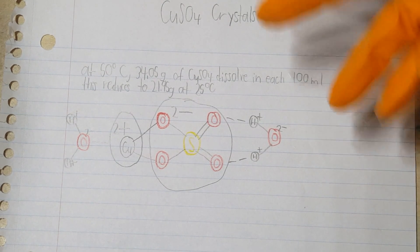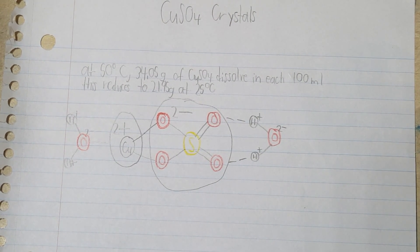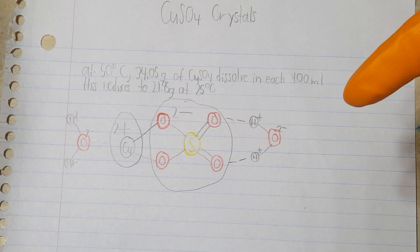Now the faster these molecules are moving, the more energy there is available to break the copper and the sulfate ions apart. So the hotter it is, the more copper sulfate is going to dissolve.